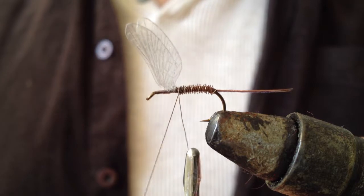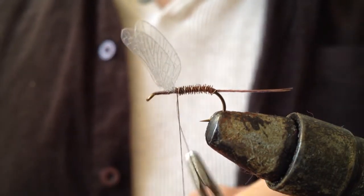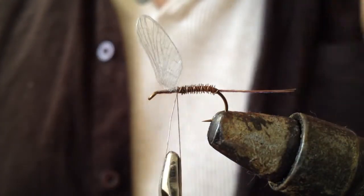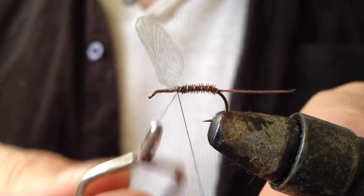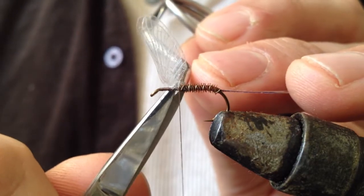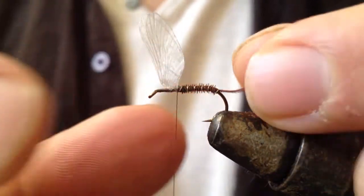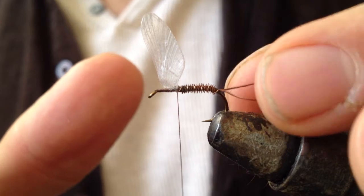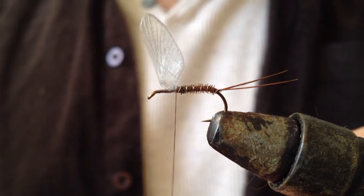I will take that right up to the wings and tie it in with a couple of turns of thread. Once I am happy I will trim off the excess. Then I will just adjust the wings, make sure everything is nice and in place, and make sure the tail parts well.